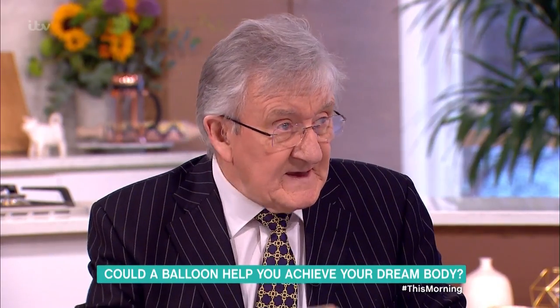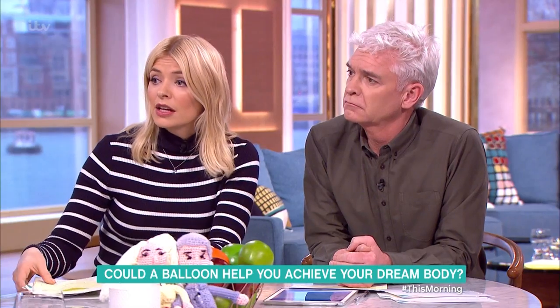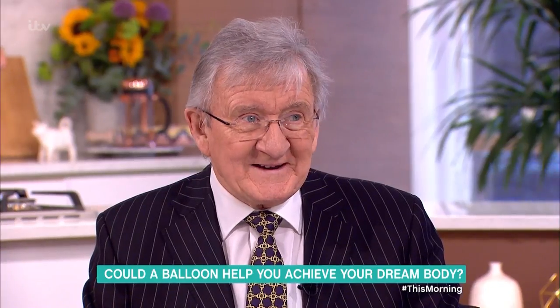It's in there for about four months and then the valve just dissolves and deflates. But the long-term results — one, two years after — not great. But it's a kickstart.